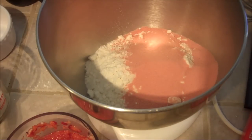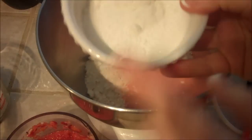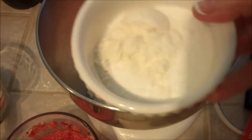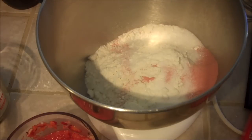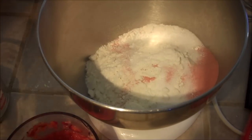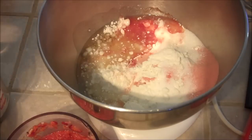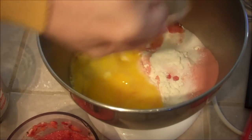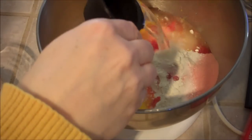Then you're going to add two tablespoons of all-purpose flour, two tablespoons of sugar, and one teaspoon of baking powder — all three items go in here. The next thing to add is three-quarters cup of vegetable oil. Then four eggs, and then a quarter cup of water.